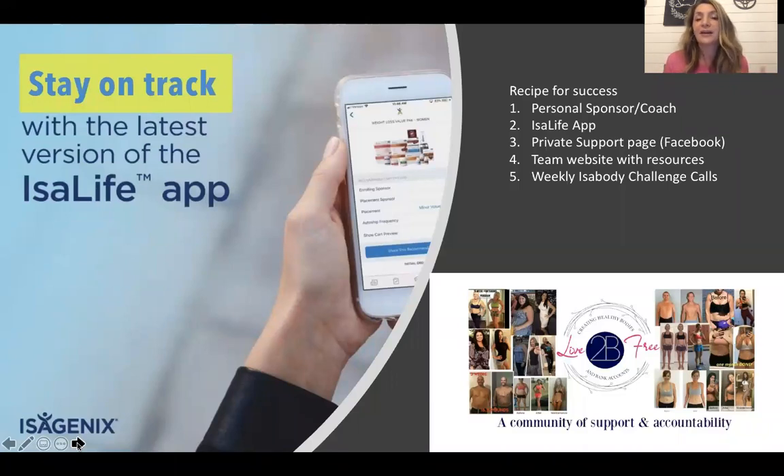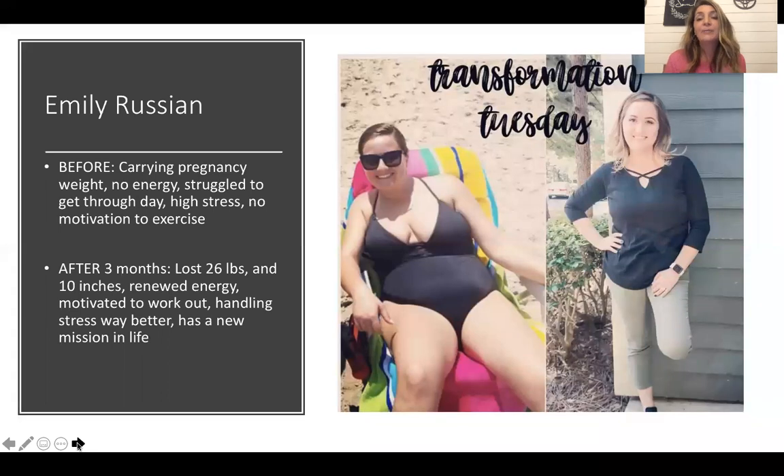I'm going to introduce one of my good friends, Emily Rushen. Emily is going to share her story. She's been on the products a while now, but I want her to focus on what happened the first three months — what life looked like before — and then after that first three months, not only using Isagenix products, but also being part of the community.